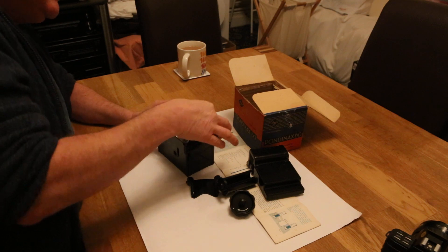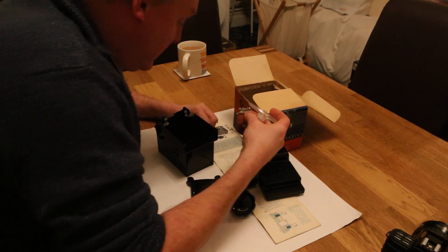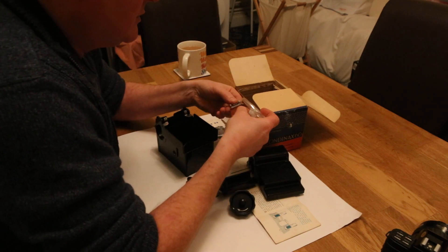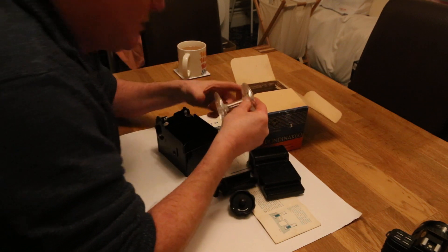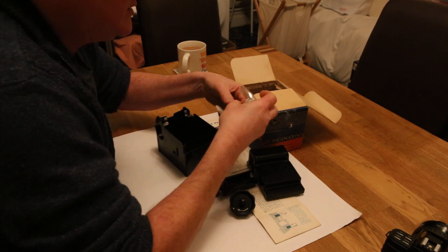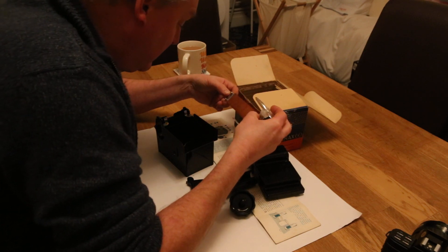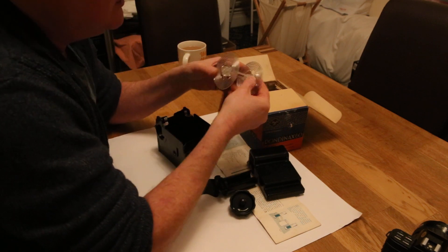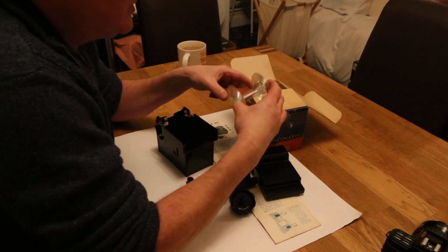Now going into the spool: number seventeen is the leather strap clip. Number eighteen is the spiral itself, which is the clear spiral. Number nineteen is the leather strap, connected between the spiral and the clip. Number twenty is the square spindle end — the part where the actual wheel slots into.